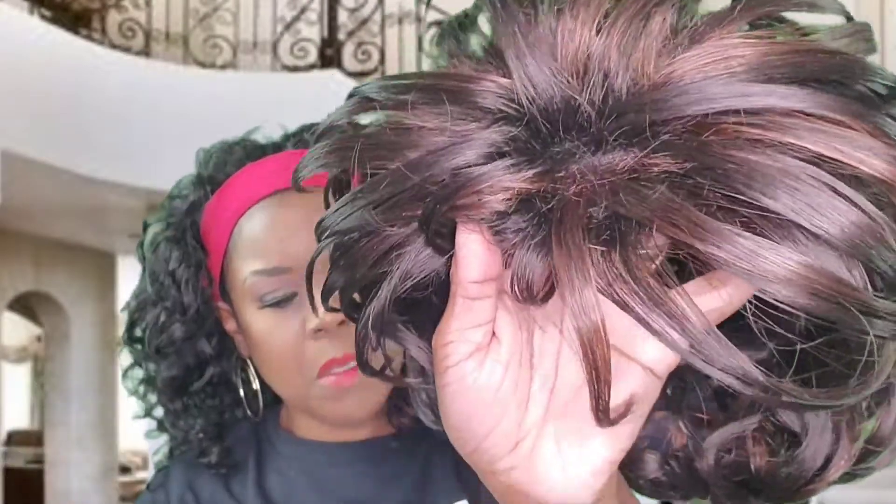It's a full cap unit and I think she's just going to be something you can plop on your head and go. Let me cut the tag off and I'll plop her on my head. The cap construction is just a typical full cap — there's a comb in the back and one comb at the front, and there are no combs on the sides. Let me brush her around and see what I can come up with.